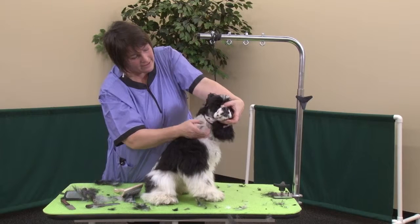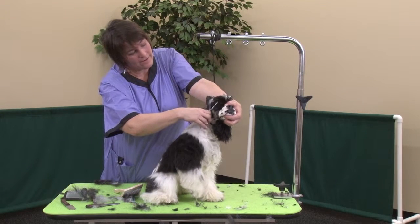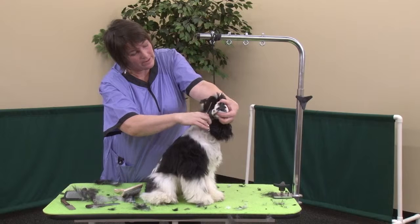And then we're going to trim up the sides here and blend that back.